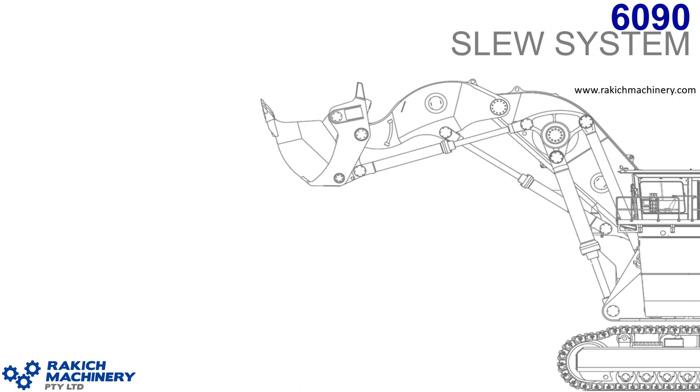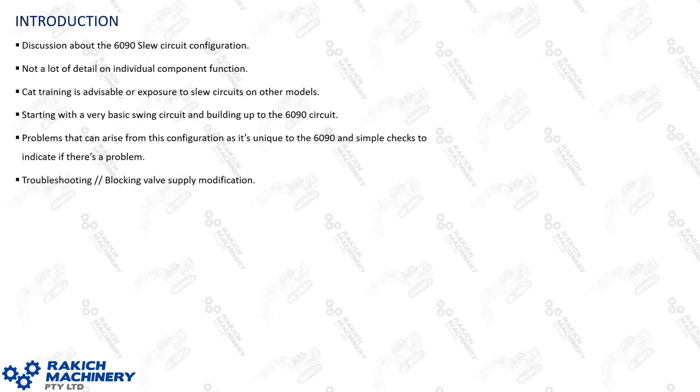Hi, thanks for joining me. It's Luke from Rackage Machinery here. This talk will be about the 6090 shovel slew system. The video is predominantly about the configuration of the 6090 slew circuit, so there won't be a lot of detail on how individual components function. If you're lucky enough to have CAP training, that will be an excellent prerequisite to this.